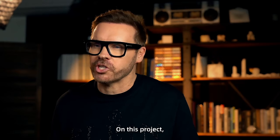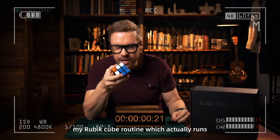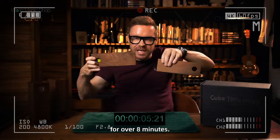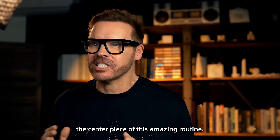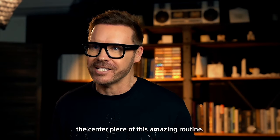On this project, I'll be sharing my Rubik's Cube routine, which actually runs for over eight minutes. And the Cube Thruhead illusion will easily become the centerpiece of this amazing routine.